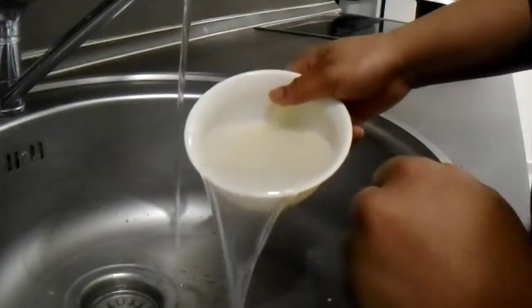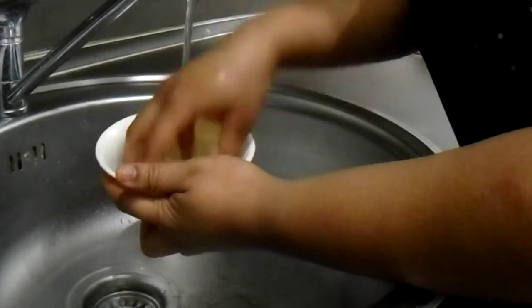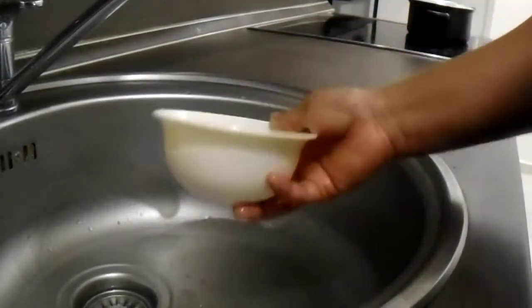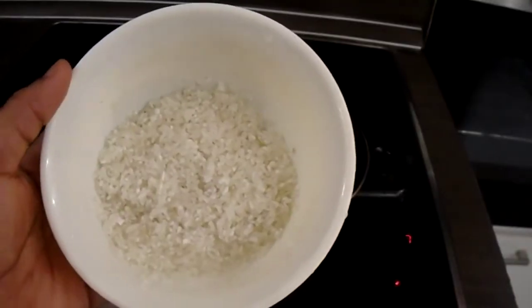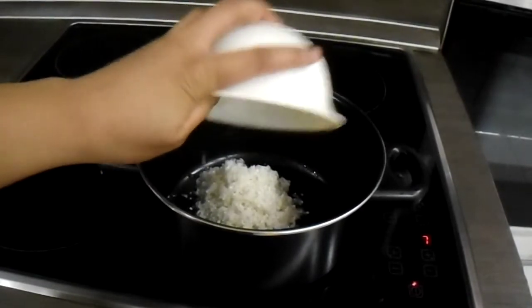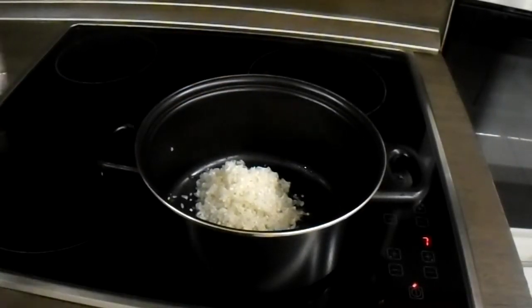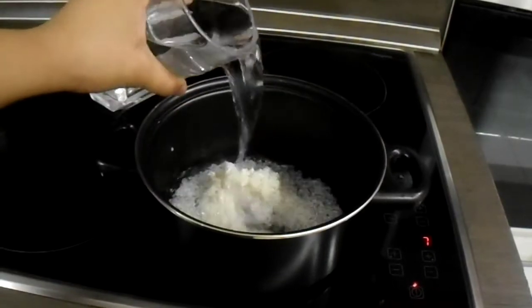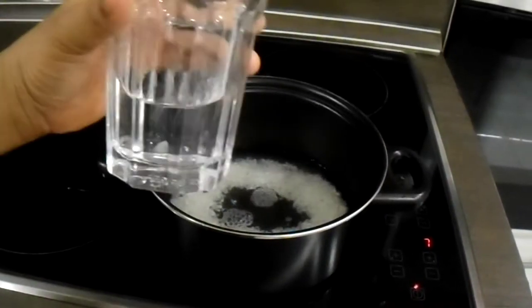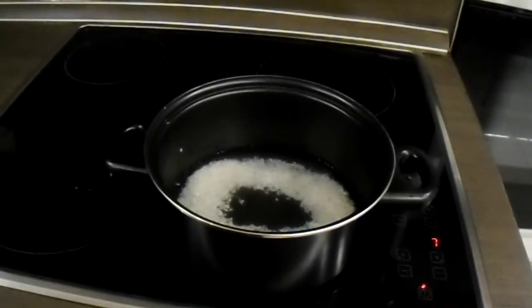I'm going to be cooking it on a medium heat. I'm not going to be adding salt or anything — I'm just going to be cooking it like that, literally just boiling. I'm going to let it cook for about 12 to 15 minutes on medium heat, because this type of rice is harder than normal rice. I'm just going to be using half a glass of water, just in case we need more.